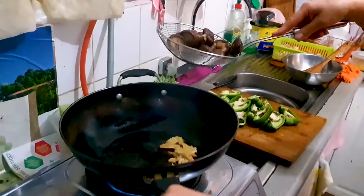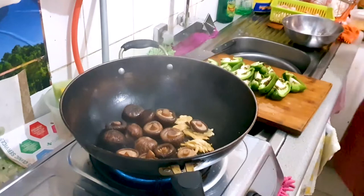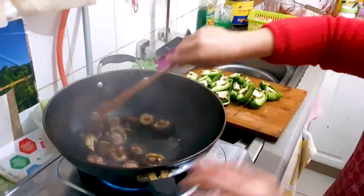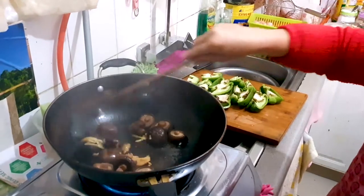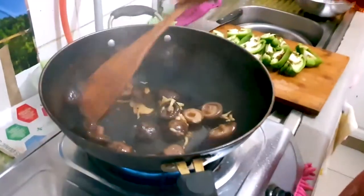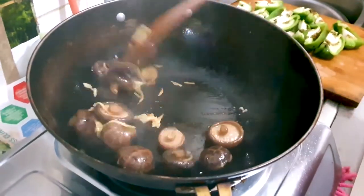First we will be mincing our ginger slices there. Then we will add in our Asian mushrooms — Chinese mushrooms here. These mushrooms we have let them soak in some boiling water for them to grow nice big and plump, as you can see here.